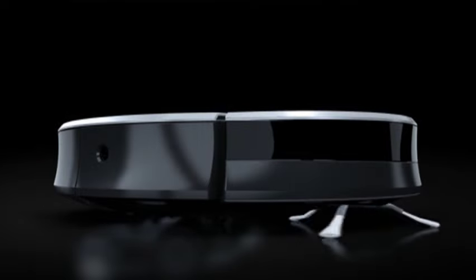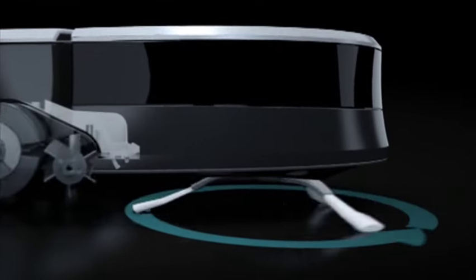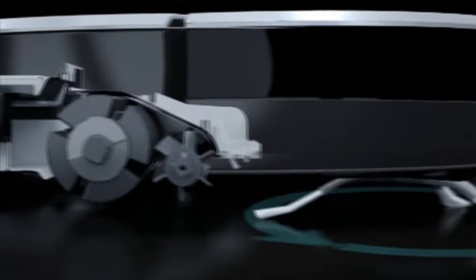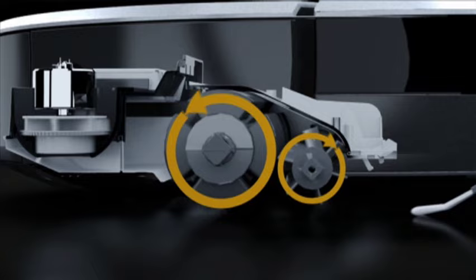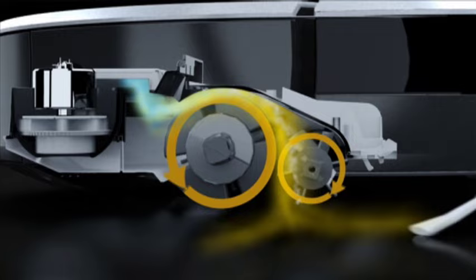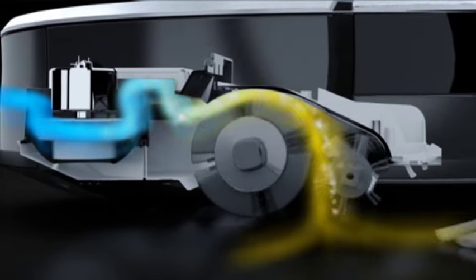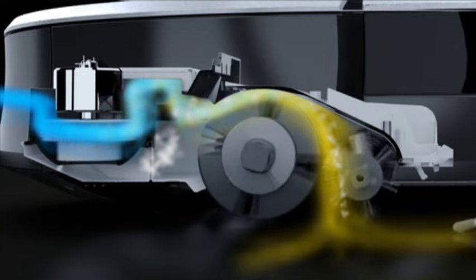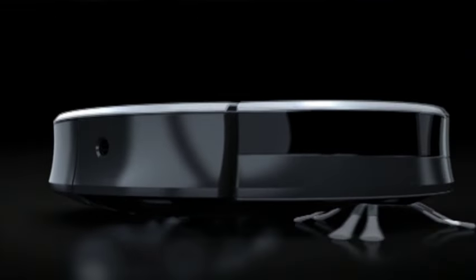Roomba features a patented three-stage cleaning system. First, the edge cleaning side brush grabs dirt, hair and debris along walls and in corners. Next, two counter-rotating brushes scoop up dirt, hair and debris. Finally, a powerful vacuum pulls it all into the bin and the filter traps dust and other fine particles.